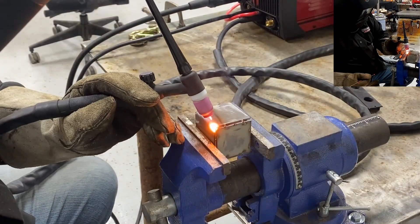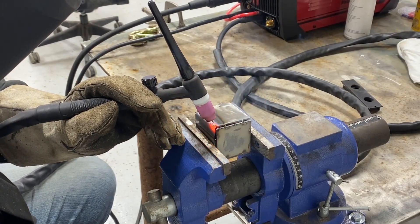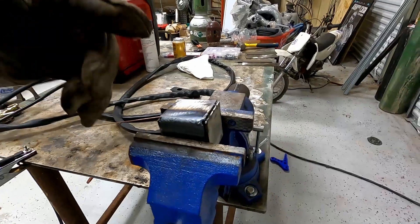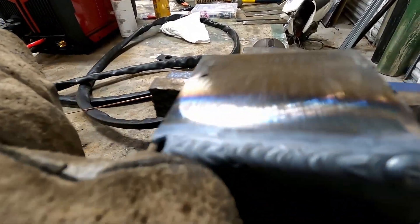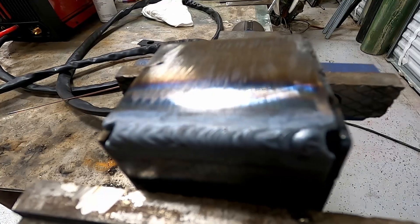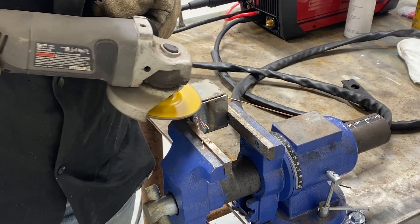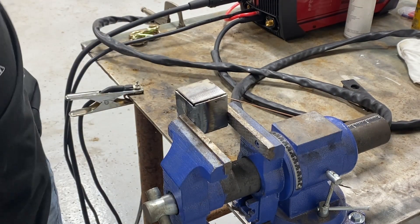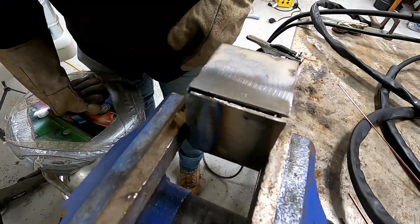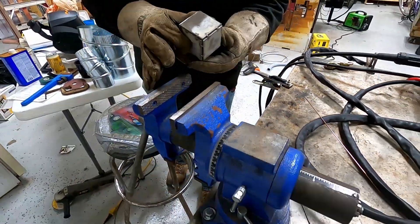You know what, here's my demonstration — I would say yes, in fact the YesWelder MP200 can TIG. Got another good clean edge right there.